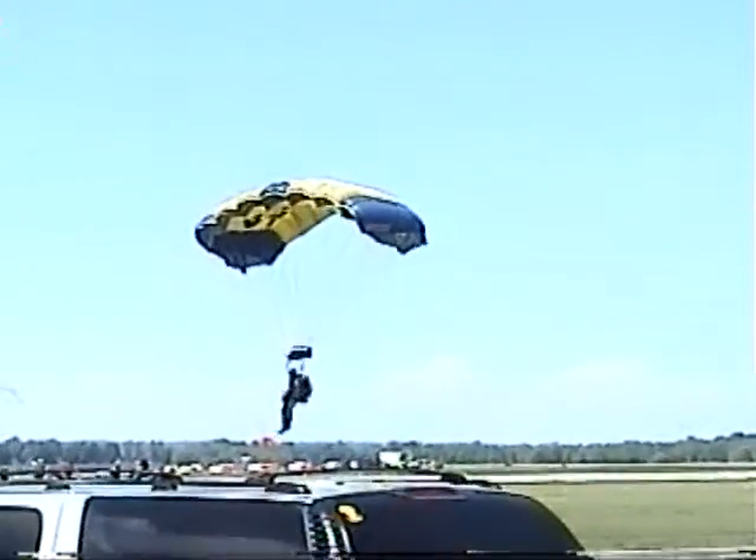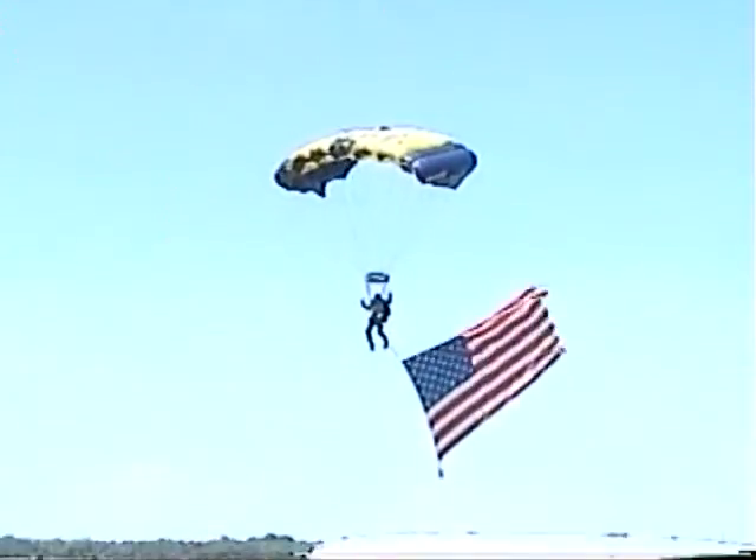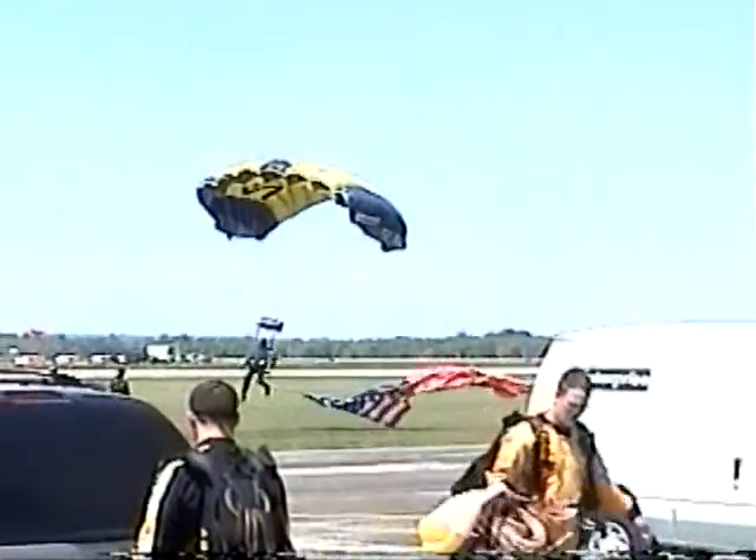Ladies and gentlemen, today our final jumper is... Leap Frogs! Oh my God! Thank you! I'm super excited! I'm glad you all have fun. Thank you.